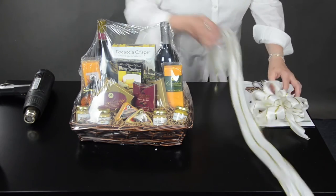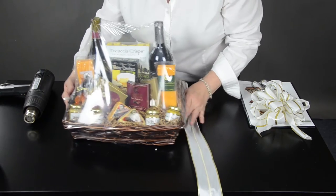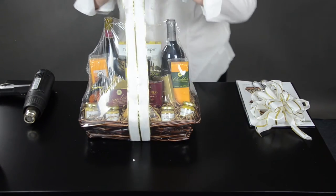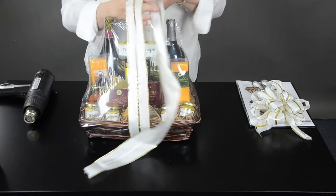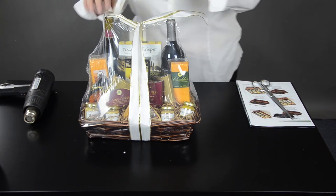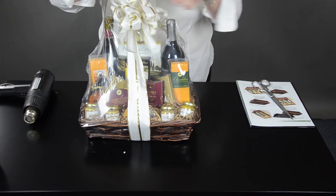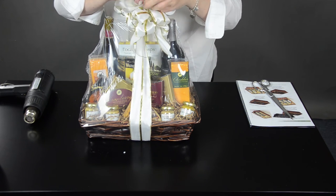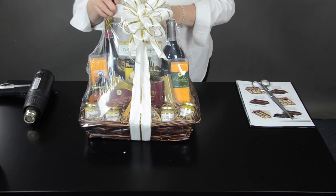Then for your final look, you can take your beautiful ribbon, put it under your basket. Bring it up, tie it off. It's all about the bows. Add your bow, tie it off, trim, and it's ready to go. Really cool.